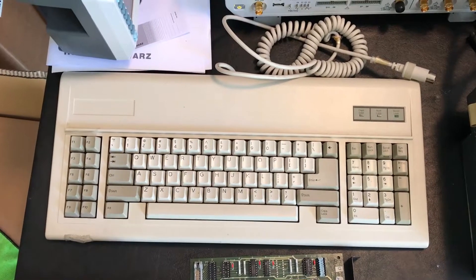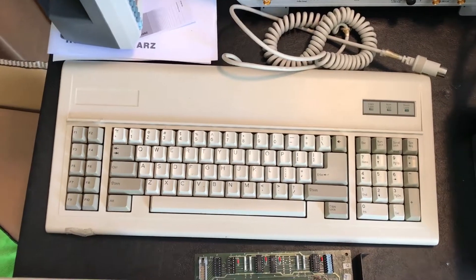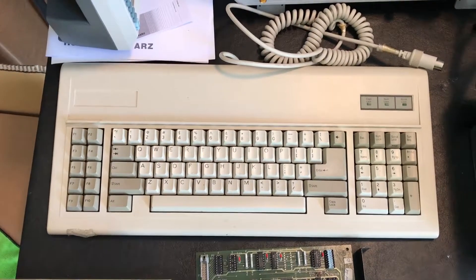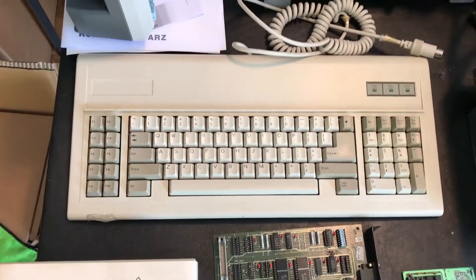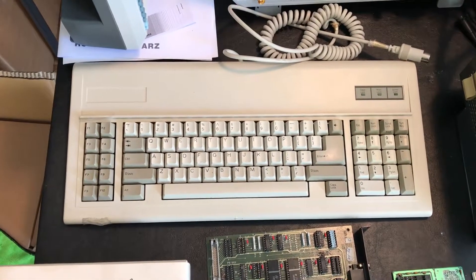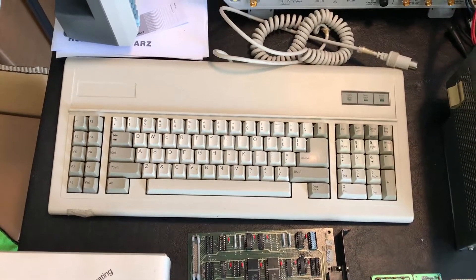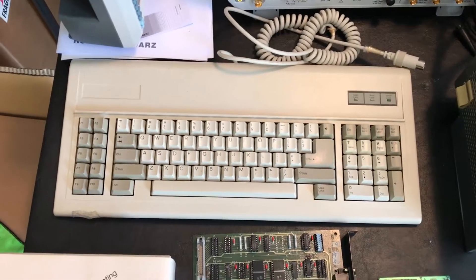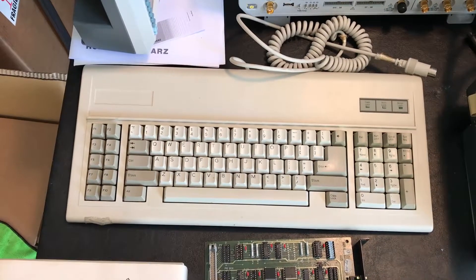It's a beautiful day here, the sun is out. Yesterday I did my normal kind of running around looking at electronic recycle places — typical Saturday. A couple of videos back I posted an unboxing video with a little PC XT motherboard kit, and I had mentioned in that video I needed a PC XT keyboard.